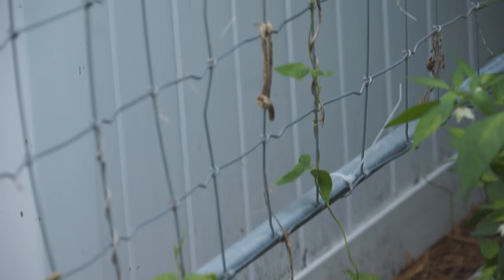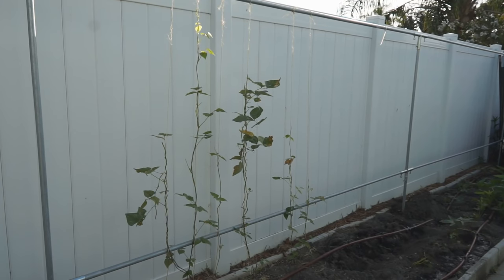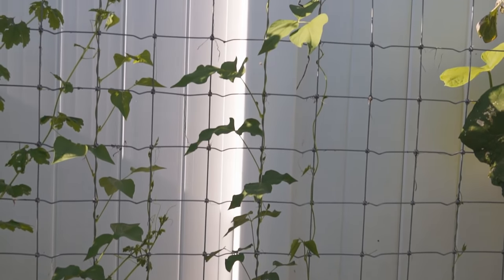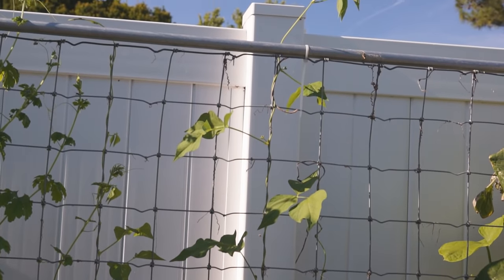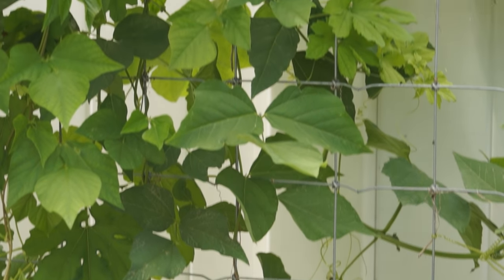Winged bean grows slowly in the first few weeks, then it will gradually speed up. The warmer the environment temperature, the faster winged bean vines grow. Make sure the vines have enough space on the trellis.